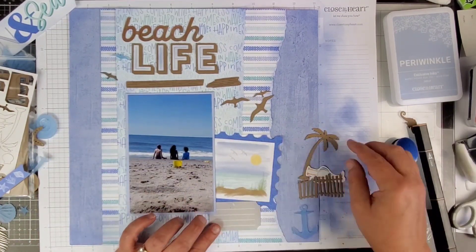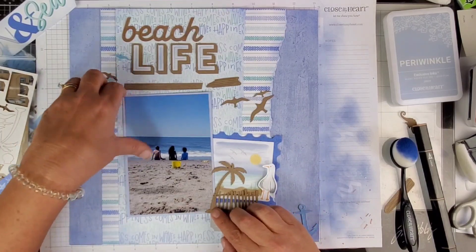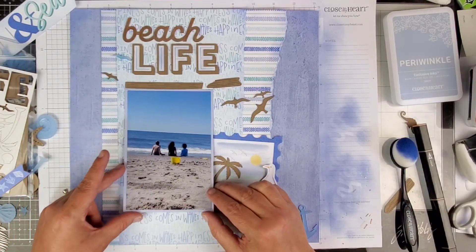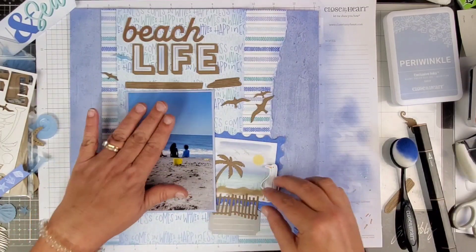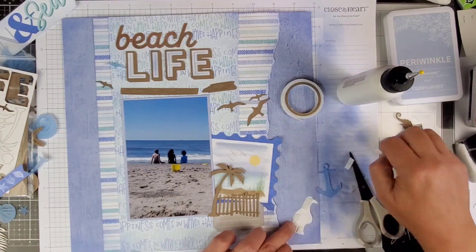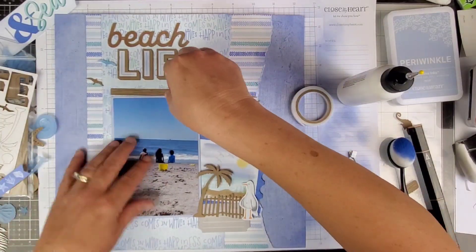Everything's going to be where it was originally placed. The special thing I'm going to do down here is put the seagull up on some foam tape, and I add another acrylic seagull down there at the bottom of the scene by the sunshine. Here's my seagull — I'm going to stick him down on foam tape. How cute is that guy! I don't know if it really matches the picture but I don't care, it's so cute.